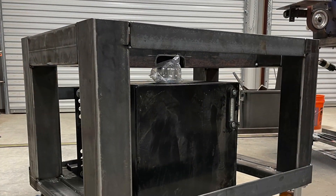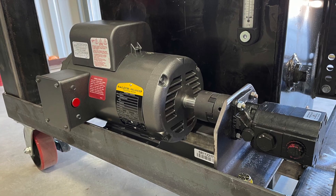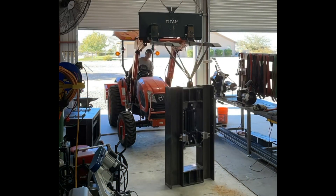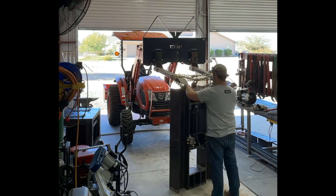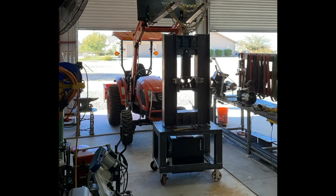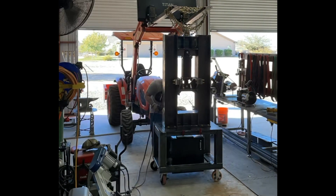Here's the cart fit-up, just tacked to make sure we can get everything mounted with the motor and the pump. Now it's time to lift the upper assembly onto the cart and get the mounting feet attached to the upper H-frame. My tractor likes to drop, which actually worked out pretty well because it slowly dropped as I guided the feet into place and got them tacked up.